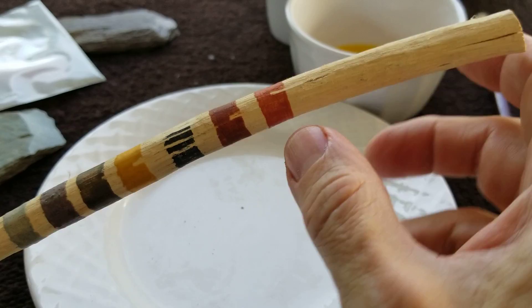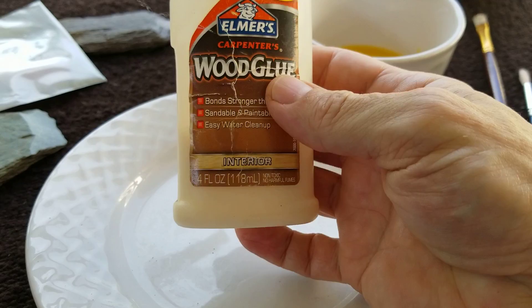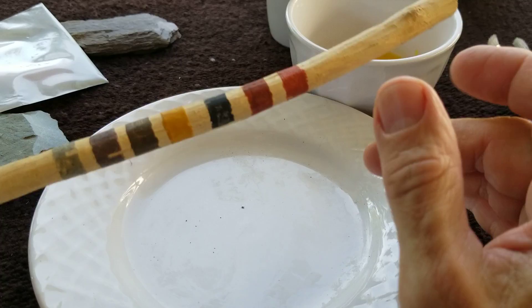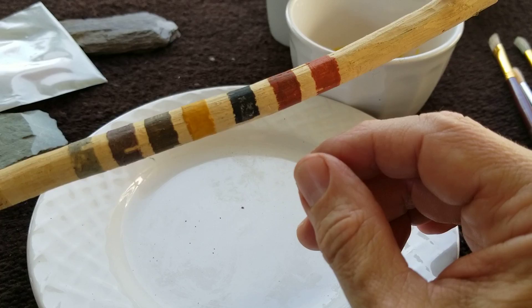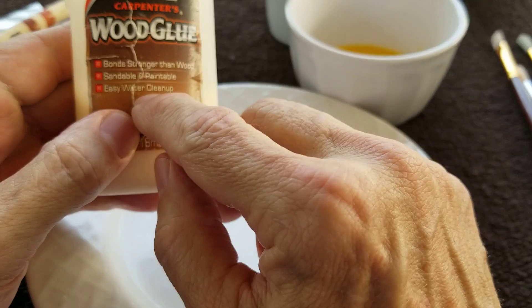If you want a more durable binder, use something like wood glue — Elmer's, Titebond, or just simple Elmer's white glue. That'll be a much stronger binder than this, but it also dries faster. Some of these glues are waterproof or water resistant, which makes them difficult to clean up off your brushes later on. This one says easy water cleanup, so that would be your best bet.